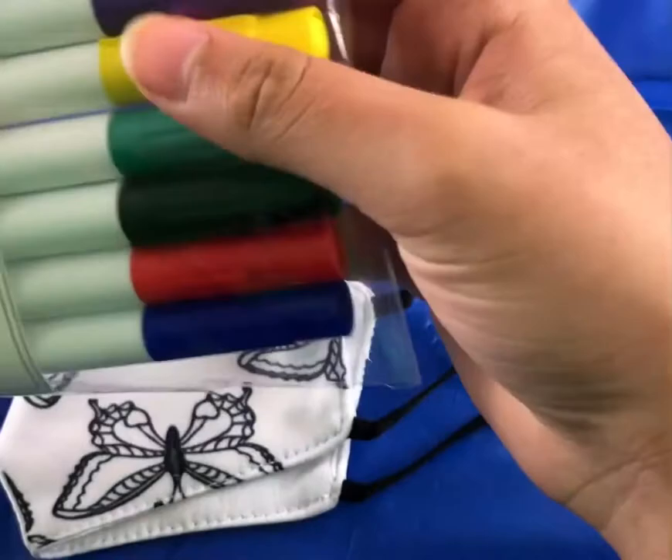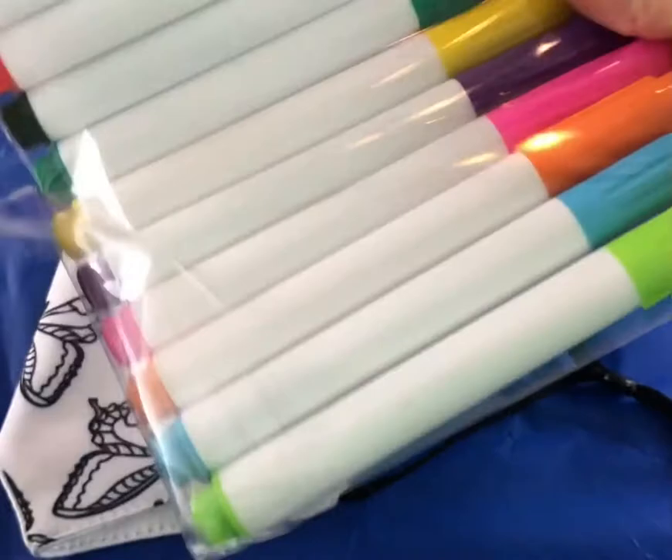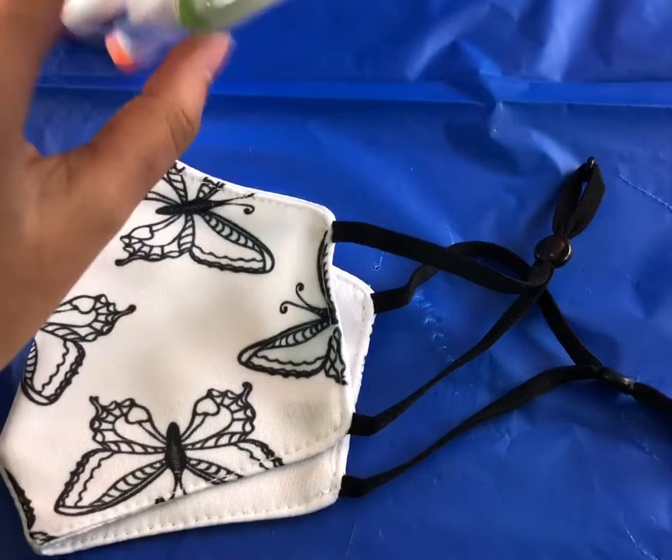We're going to open the markers. They have different colors, as you can tell. You open it up and I am going to take them out. They have a lot of different colors so you can decide what you want.